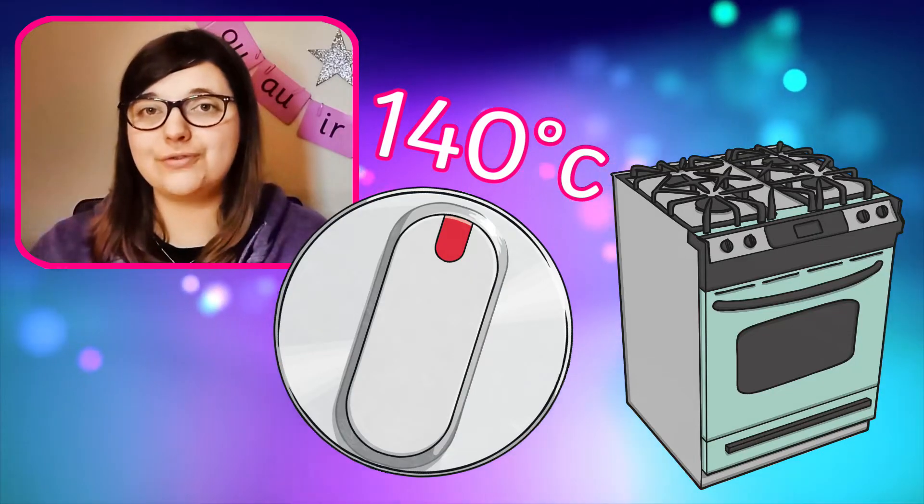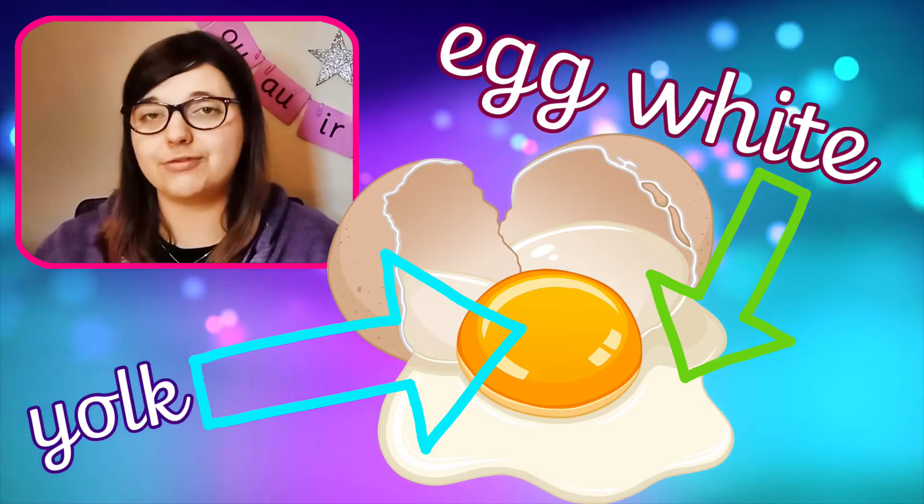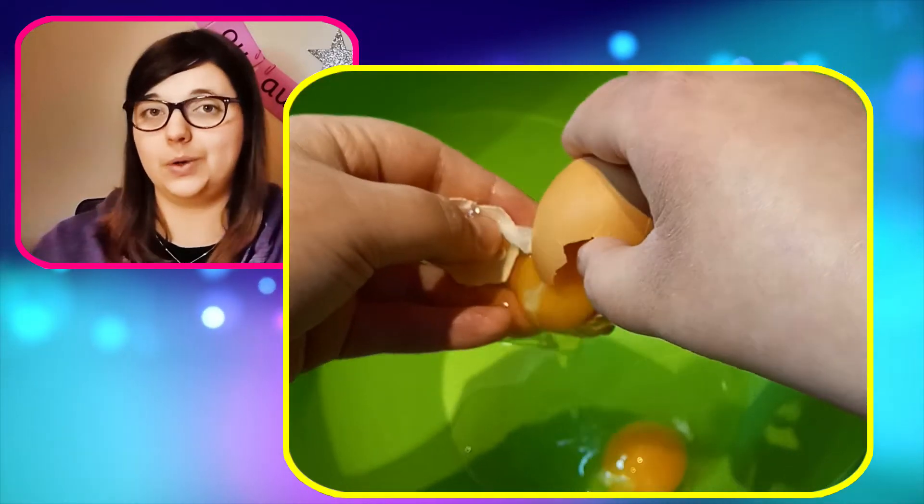First, turn your oven to 140 degrees C. Next we need to separate our egg white from the yellow egg yolk. It's really important we don't get any yellow yolk in our egg white or it won't whisk properly.